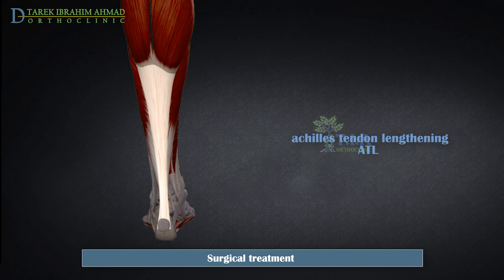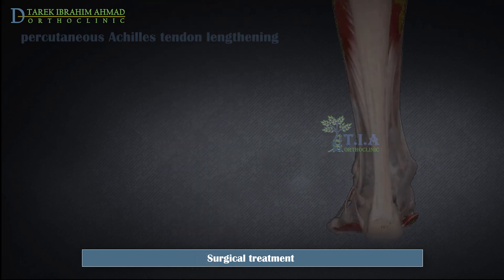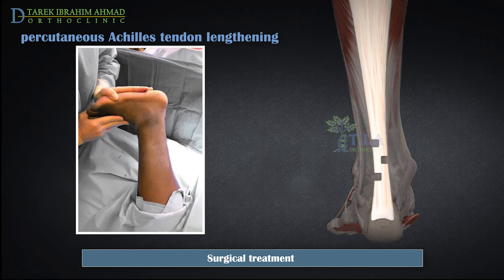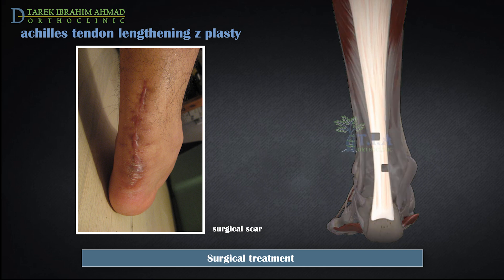Achilles tendon lengthening surgery options include: Gastrocnemius recession, which targets only the gastrocnemius muscle to loosen the muscle fibers attached to the cord, and is used for gastrocnemius equinus only. Percutaneous tendon lengthening, in which small stab wound incisions are made in the tendon through the skin; the surgeon then holds the foot and stretches the tendon by performing a forced dorsiflexion, causing the cut areas to move apart and elongate the tendon. The third method, Z-plasty, is the most common — the surgeon makes a Z-shaped incision in the tendon, stretches it to a particular length, and then joins the tendon back together.